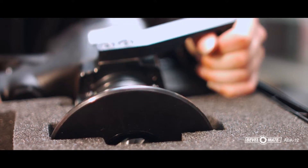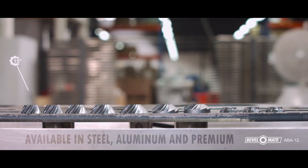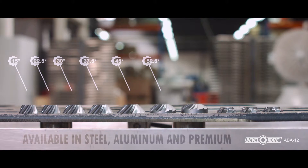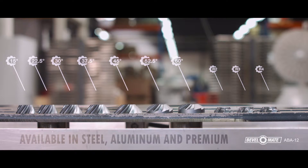Once you take the machine out of the case, select the correct bevel head. You can choose bevel heads with an angle of 15, 22.5, 30, 37.5, 45, 52.5, and 60 degrees. R2, R3, and R4 radius bevel heads are available for steel and aluminum.